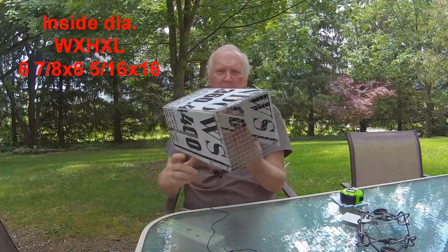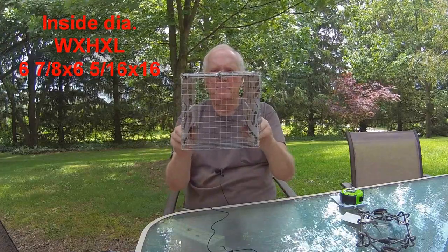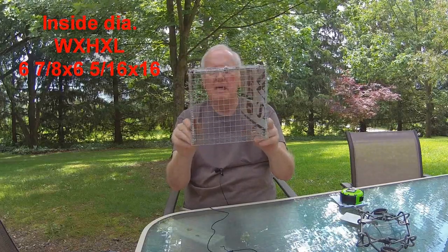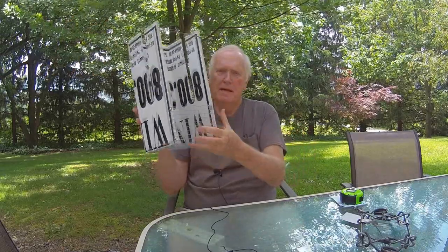It's lightweight. I have half-inch hardware cloth in the back to let my bait smell out and lure smells. I have a piece of wire that comes across the back that the bait would lay on, which keeps it off of the ground.